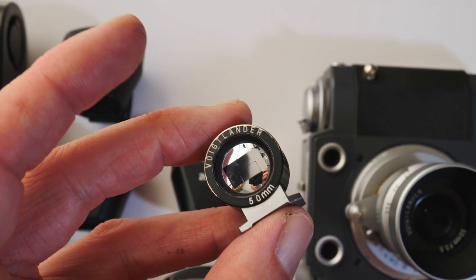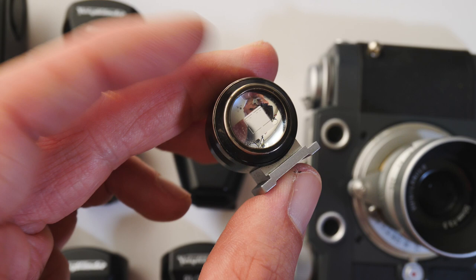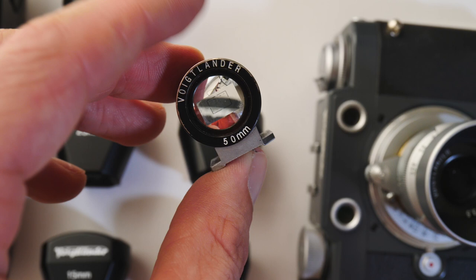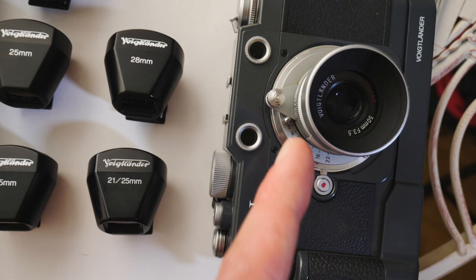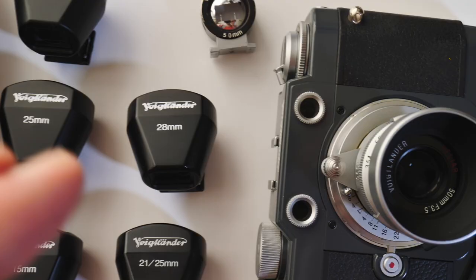Those are all the identical design Voigtlander viewfinders, but Voigtlander also makes some different design viewfinders. This is a 50mm design viewfinder which I use for my Leica 3 cameras particularly, because it's all metal and has a nice clear frame line. It kind of suits the style of the Leica 3 cameras. Most cameras will have 50mm frame lines built in — this is for the rare cameras that don't, such as the Voigtlander Besser T. So for a 50mm lens, I would use this 50mm finder on the hot shoe.